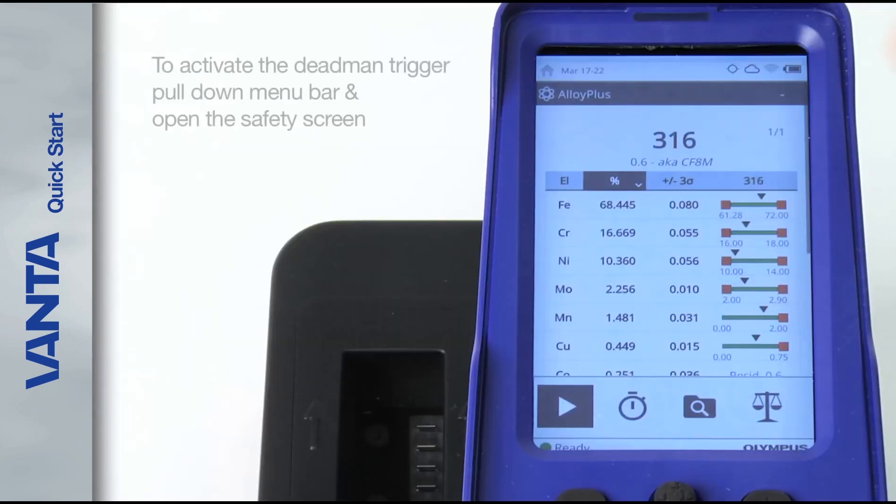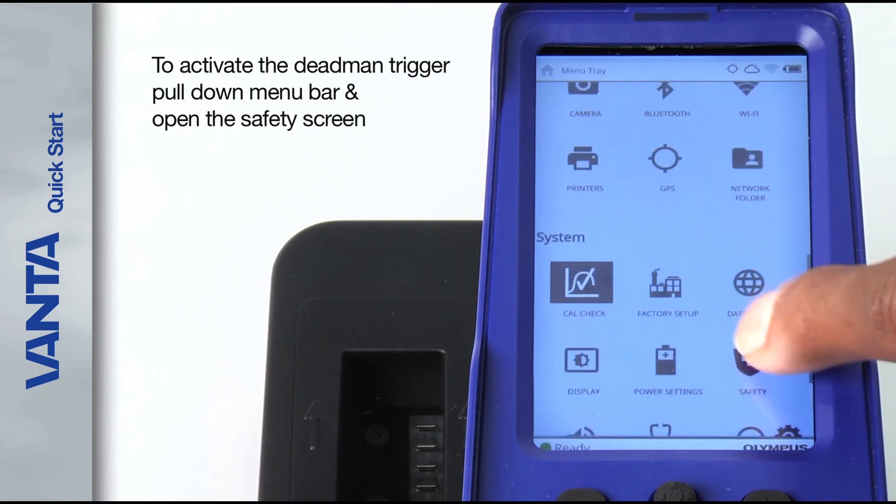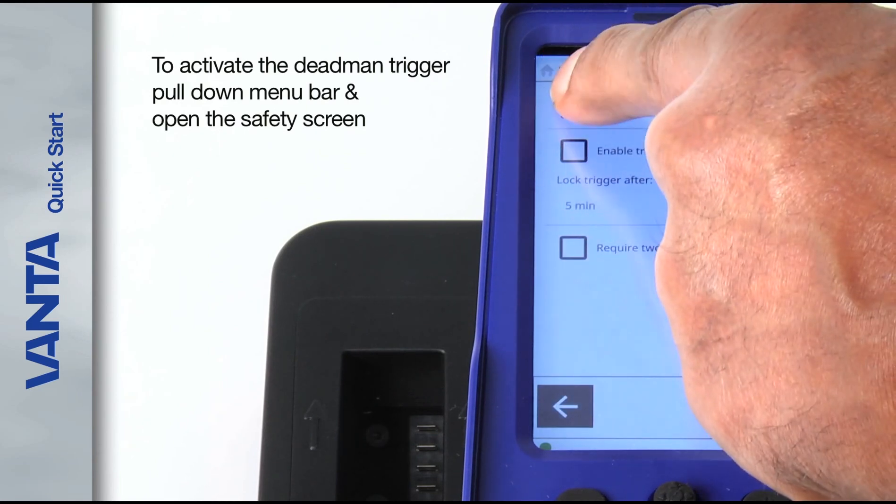To activate the dead man trigger, pull down the menu bar and open the safety screen.